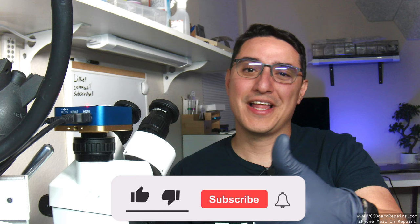Make sure you stick around, hit that like button, subscribe to the channel, and check out the links down below in the description. I'm Jesse from BCC Board Repairs — thanks for joining us on the channel. Let's go ahead and get started with the video.